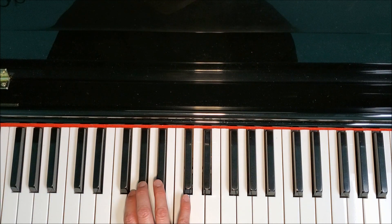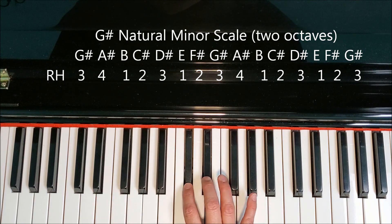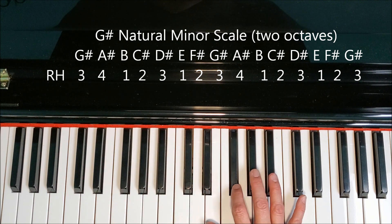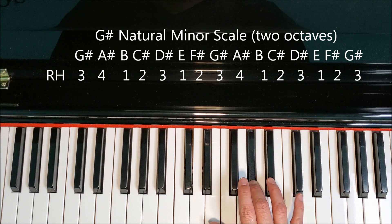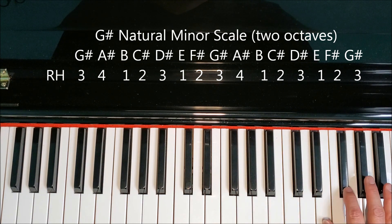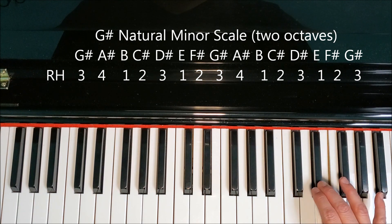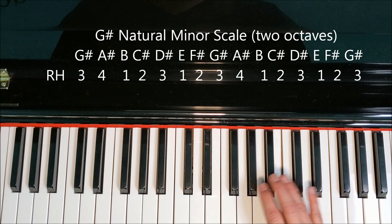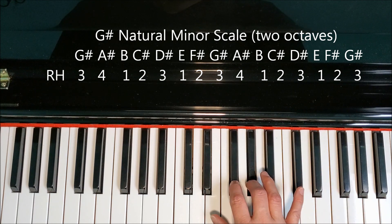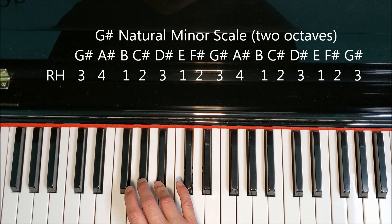Here's the right hand for two octaves. G-sharp, A-sharp, B, C-sharp, D-sharp, E, F-sharp, G-sharp — keep going — A-sharp, B, C-sharp, D-sharp, E, F-sharp, G-sharp. Back down: G-sharp, F-sharp, E, D-sharp, C-sharp, B, A-sharp, G-sharp, F-sharp, E, D-sharp, C-sharp, B, A-sharp, G-sharp.